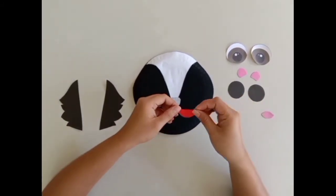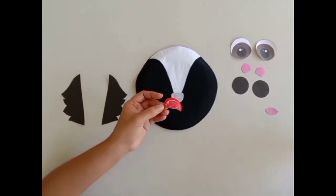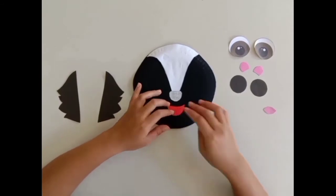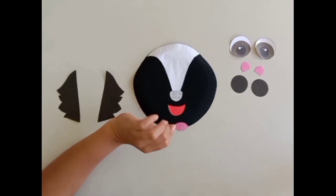Next, get the red mouth and glue it below the skunk's nose. Then glue the pink tongue inside the red mouth.